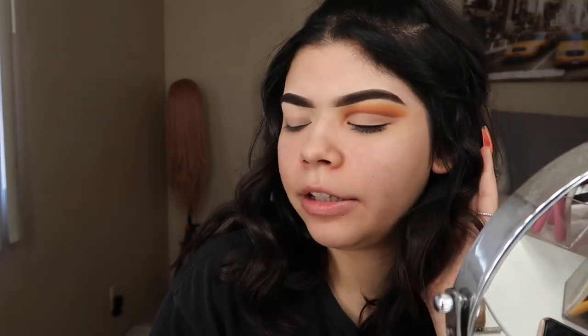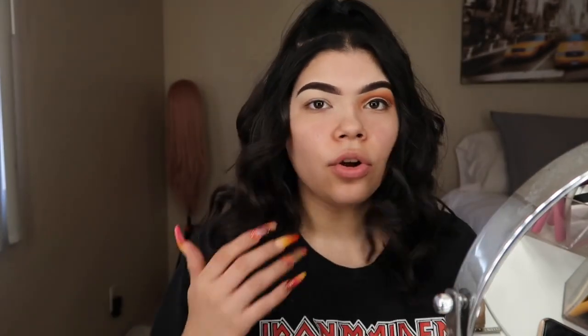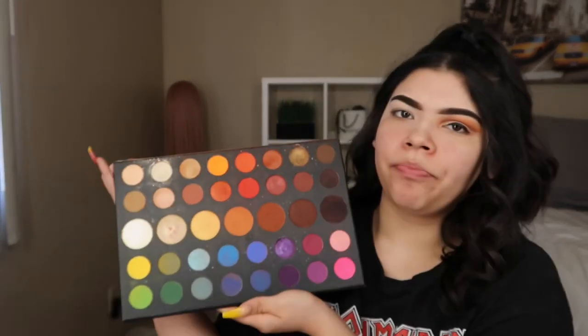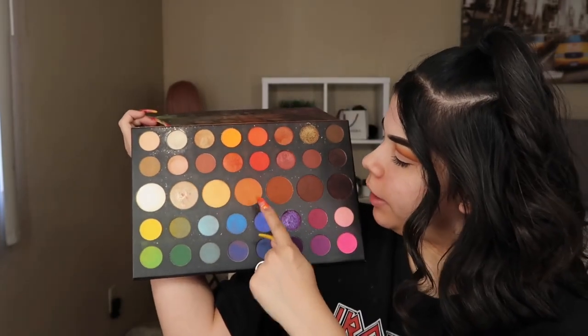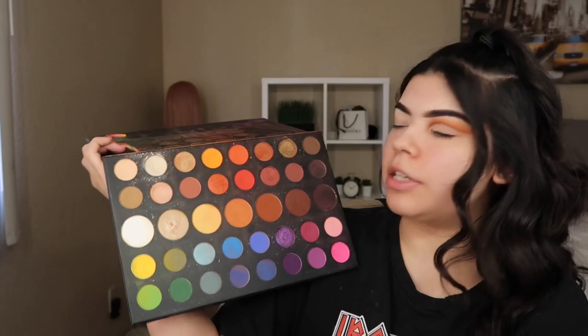I already started on this side of my eye and this is what I ended up with. I honestly haven't done a cut crease in so long, so I'm going to be teaching you guys how to do it with the James Charles and Morphe palette. I only used two to three shades.